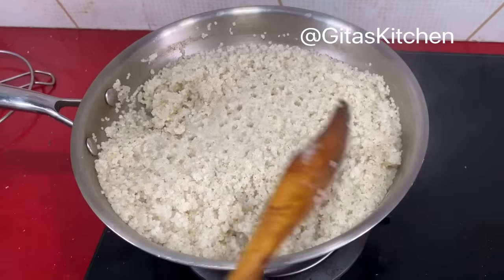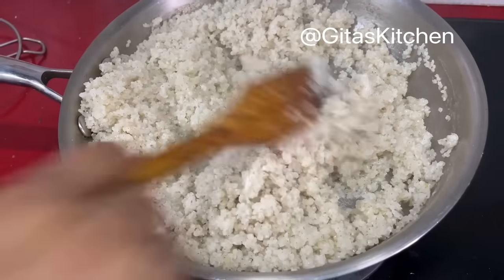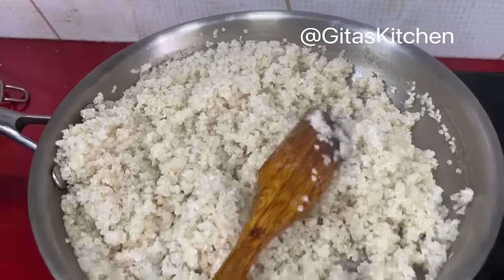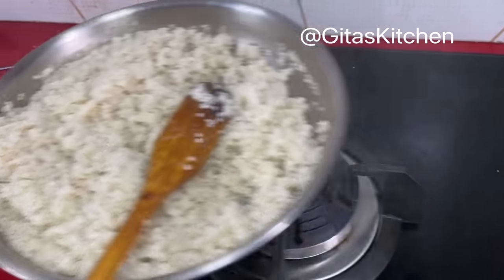It is just 10 minutes now. All the water has been absorbed and the millet has been cooked very well. Since we are making curd rice, we will switch this off and allow it to cool well.